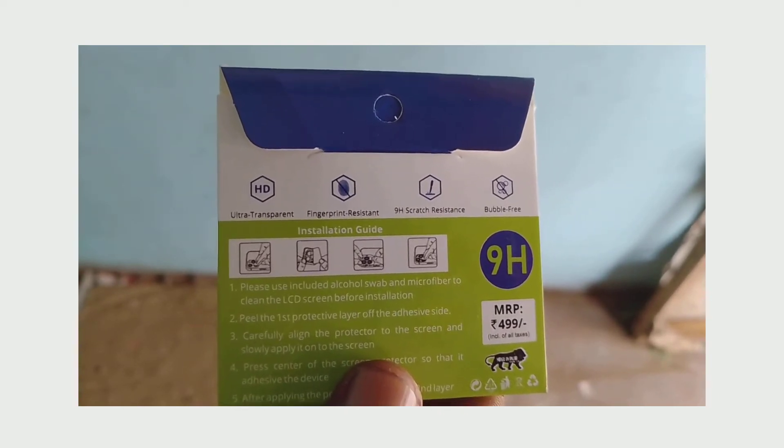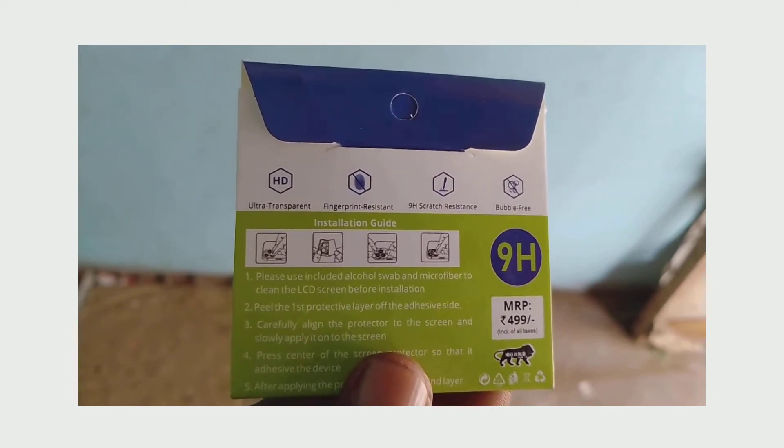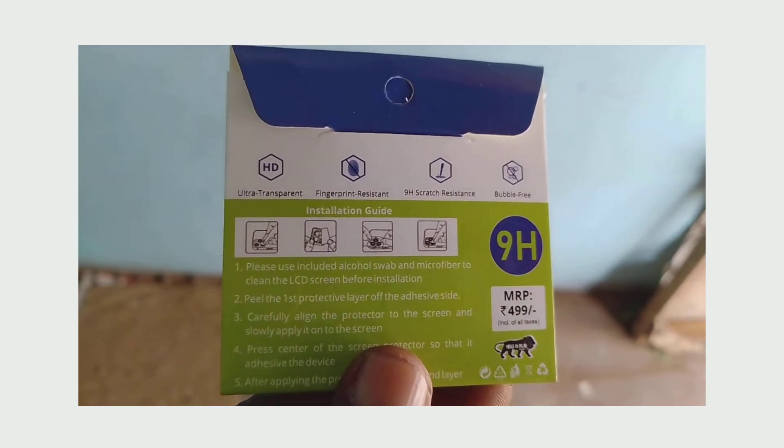Please include an alcohol swab and microfiber cloth to clean the LCD screen before installation.